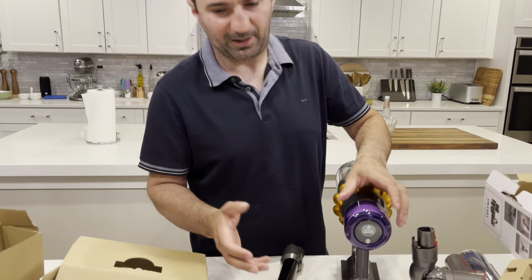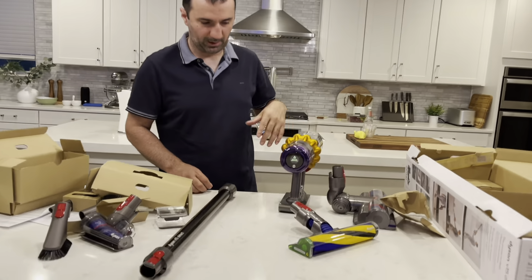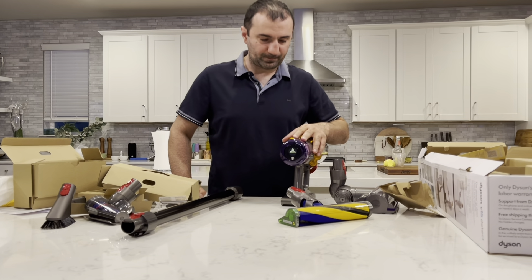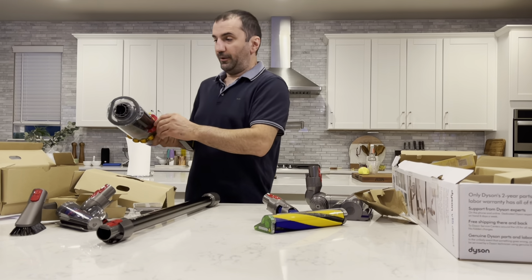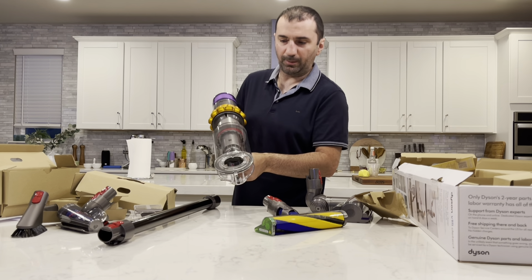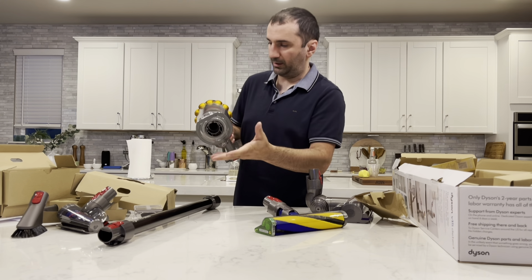This is new — the Laser Detect head. This is definitely something new; they didn't have it before. This other piece looks pretty standard. And here's the power cord. We're gonna leave it here for now. And here's the unit itself.